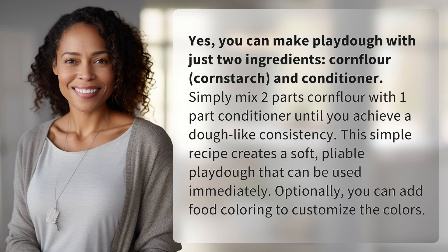Yes, you can make Play-Doh with just two ingredients: corn starch and conditioner. Simply mix two parts corn flour with one part conditioner until you achieve a dough-like consistency. This simple recipe creates a soft, pliable Play-Doh that can be used immediately. Optionally, you can add food coloring to customize the colors.